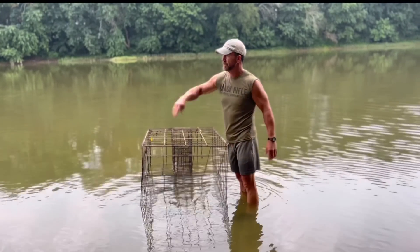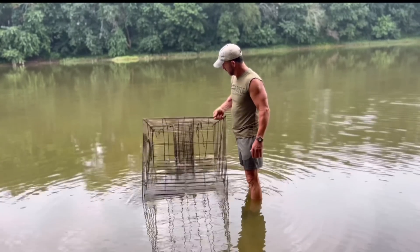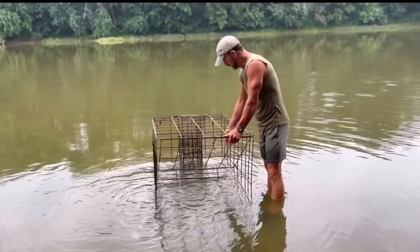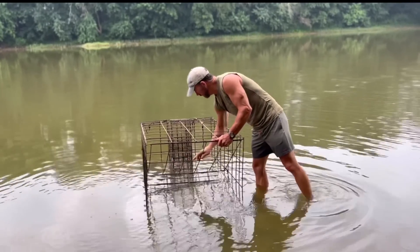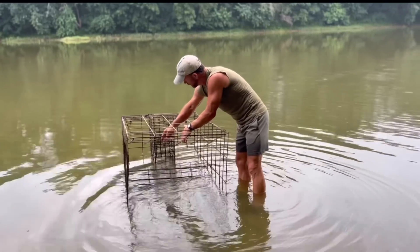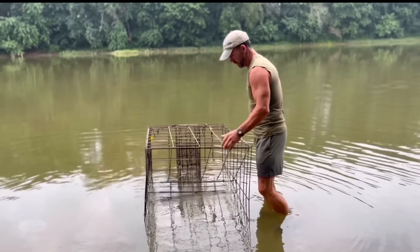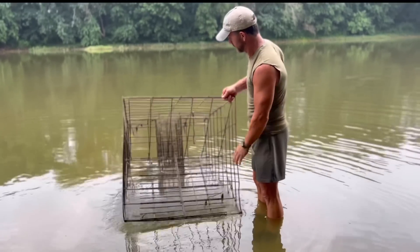Built this turtle trap years ago and did a YouTube video on it. Brought it up here to the cabin and set it out here. Watched a turtle the other day trying to get in it — we had this wire going this way, so every time he would walk up that ramp right there, he would have his head stuck through here and that wire was holding him. We clipped that out with a pair of bolt cutters and it didn't take long — we got two.